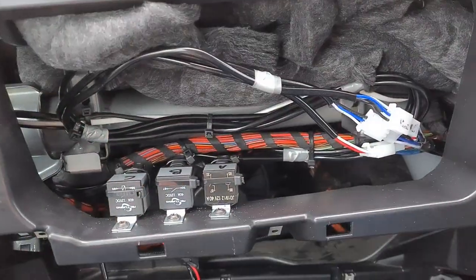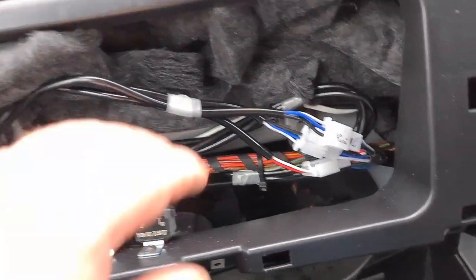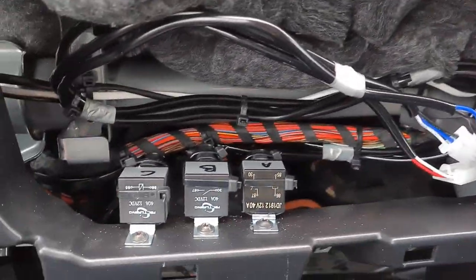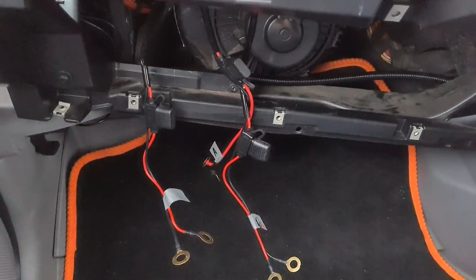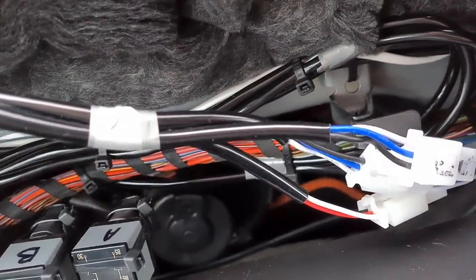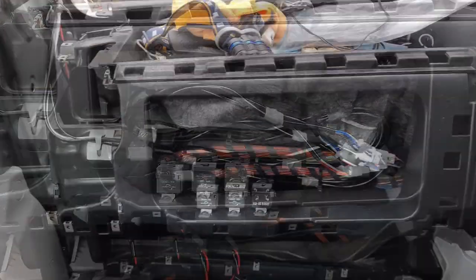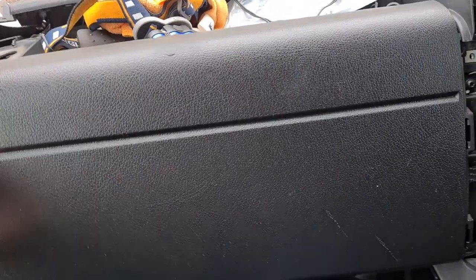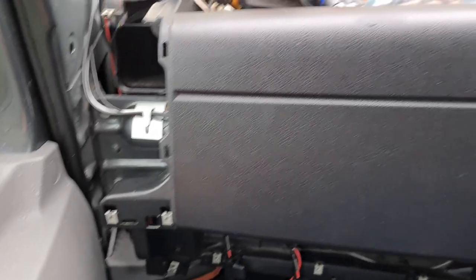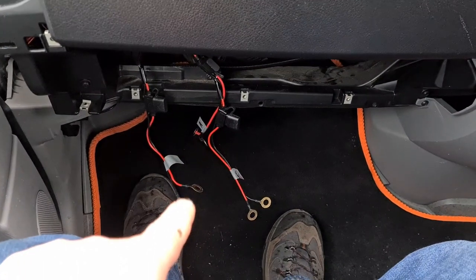I don't plan on coming into this area too often so I want to do what I need to do and then put it all away. We've belled out these connections, the switches are in, the connections are done, the relays are mounted. We just need to make sure it all goes back together. The cover's in the back — we'll just make sure the cover goes back on and doesn't interfere with anything. Now we just need to deal with the power supply.